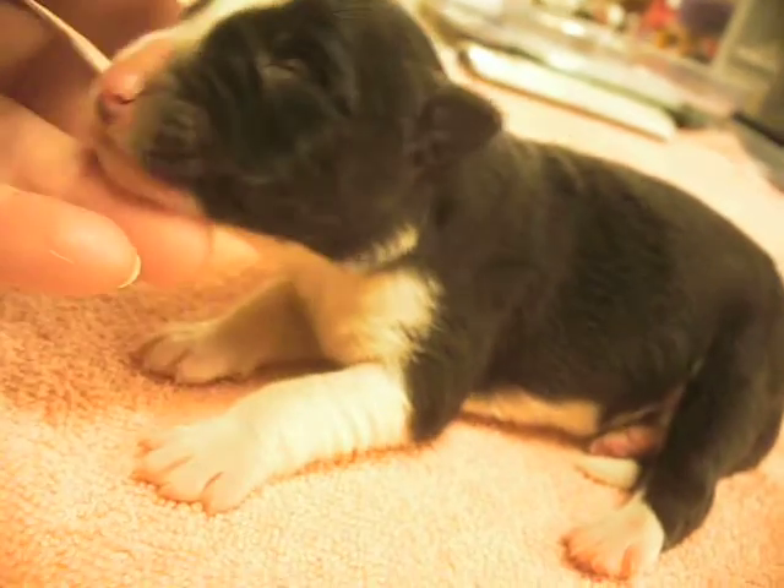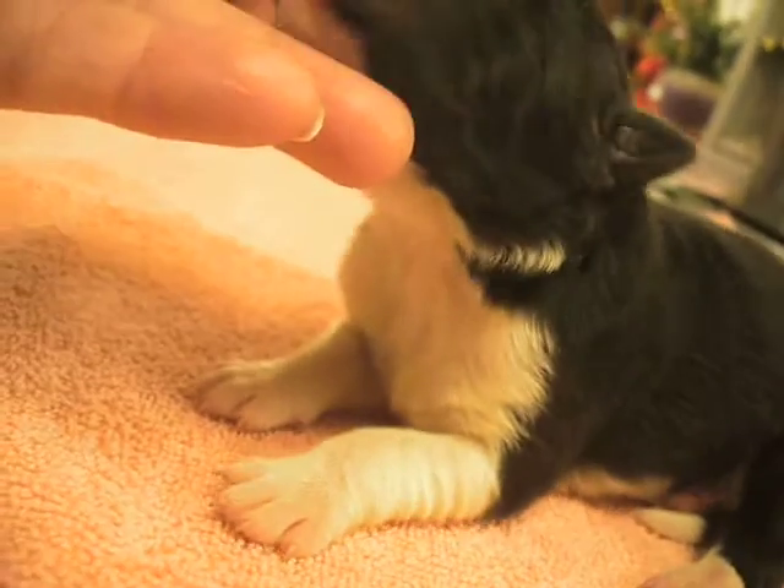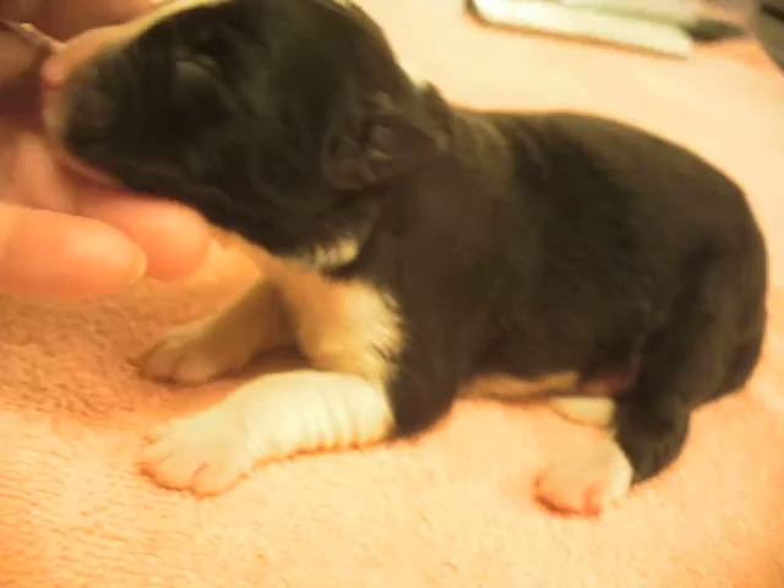Sorry, I think I lost my video there. No black underneath his chin. I have to figure out how to learn to splice.